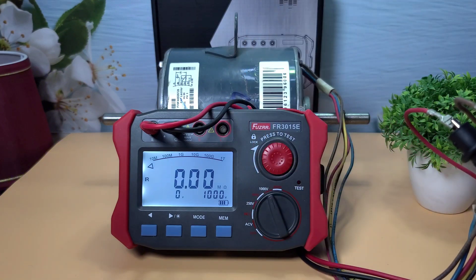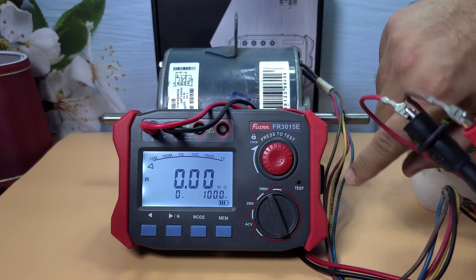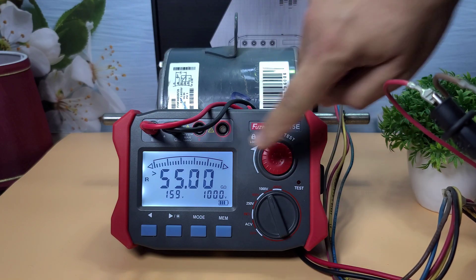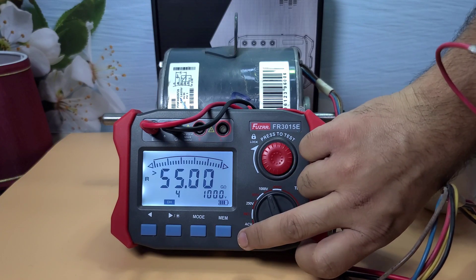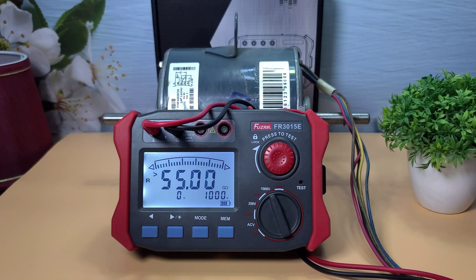Last, we take an insulation test by selecting 1000 volts. This device again performs flawlessly — its display shows an insulation reading of 55 giga-ohms, which is an impressive result. It also has a log store function, so you can easily store your readings in memory.